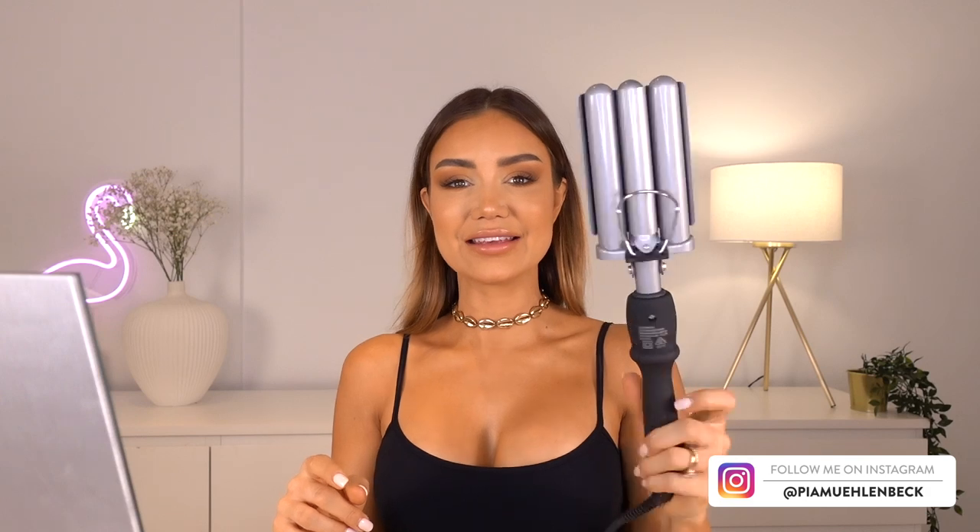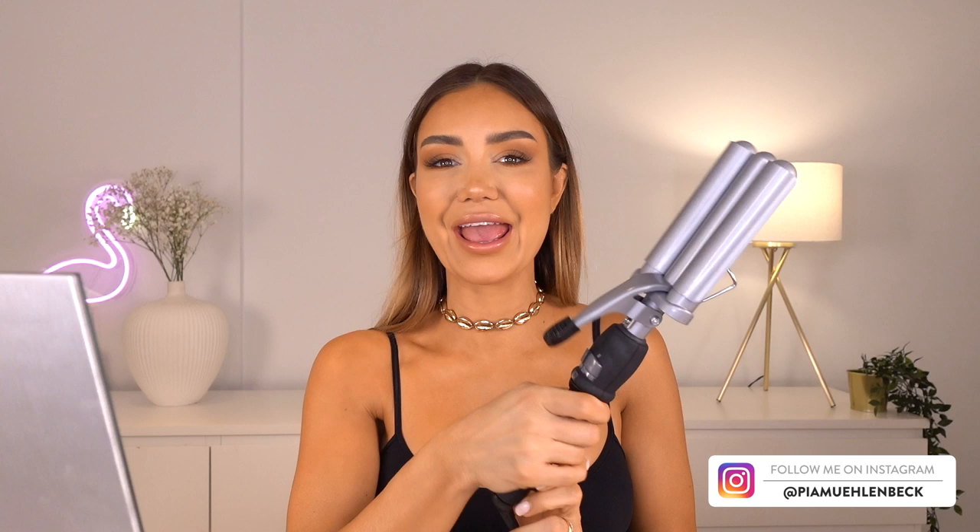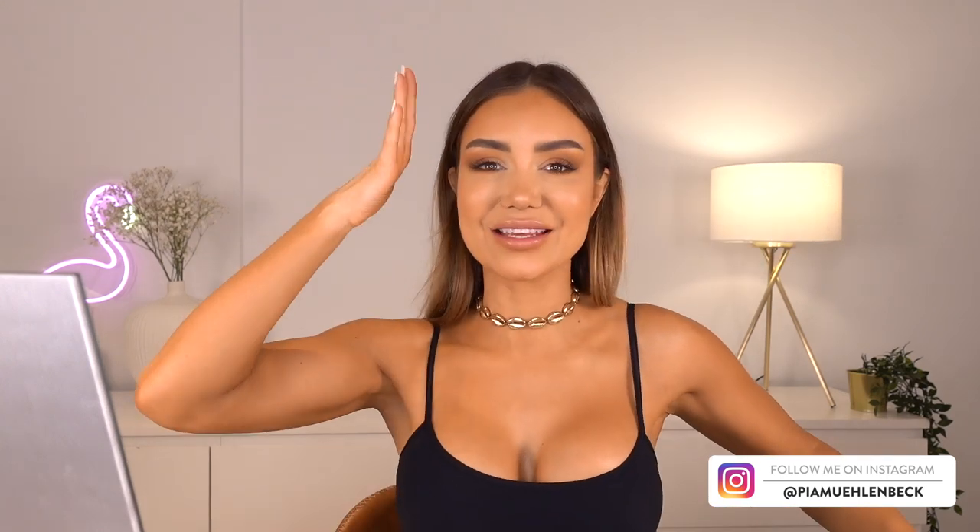This is a super easy style to do, it looks really awesome and it looks like it was a lot harder to do than it is. The only thing that you really need is one of these — this is a waver, it's essentially a crimper. If you remember crimpers from the 90s or early 2000s with those little zigzaggy things, that's what it is. These just have much bigger barrels and they result in really cool waves.